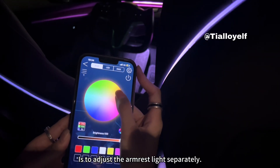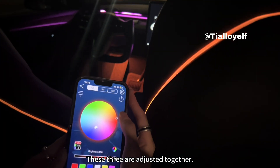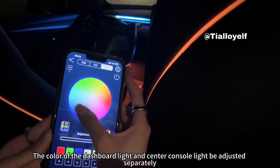This part is to adjust the armrest light separately. The color of the front seat backrest light and footwear lights — these three are adjusted together. Then in the third part, the color of the dashboard light and center console light can be adjusted separately.